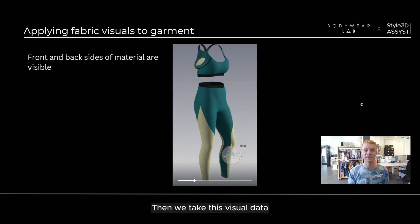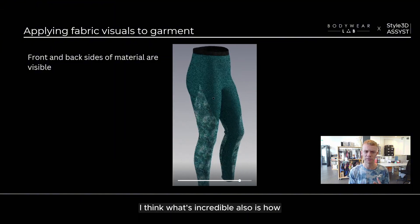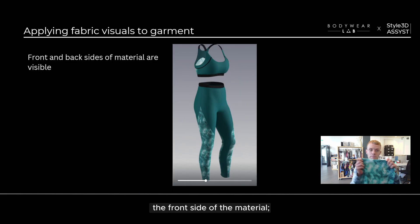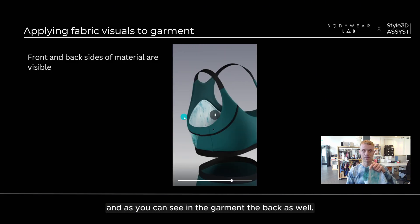We then take this visual data as information and apply it to our garment. What's also incredible is how we are able to view both the front side of the material and, as you can see in the garment, the back as well.